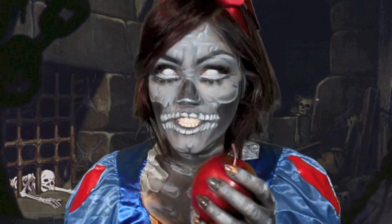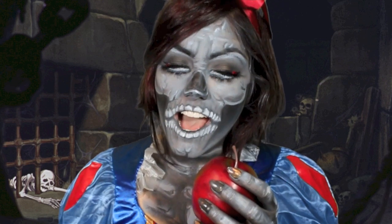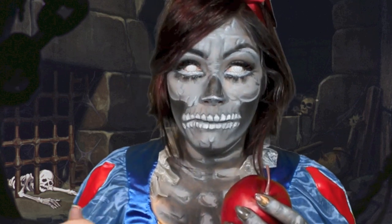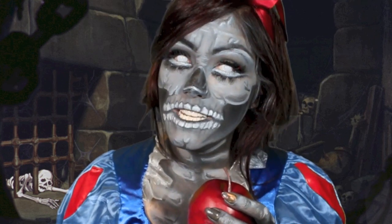Hey guys, it's Deneen. I did this cute little tutorial for you today. It's Snow White with a twist. The first person who showed me this, her name is Anna. I will link her in the description below. She's amazing and I love her. And if you guys want to learn how to do this look, just keep watching.